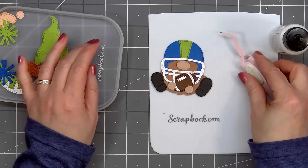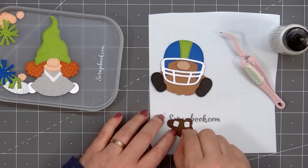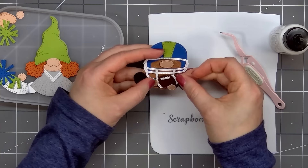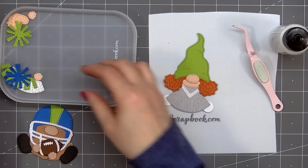After gluing the hands down and holding the football in front of the gnome, I realized I had the wrong hands — the left was where the right was supposed to be, and vice versa. Luckily the glue hadn't dried completely, so I was able to peel those up and reattach them. Now I'll put thin foam dimension on the back, remove the release paper, and adhere the football in front of the boy gnome.